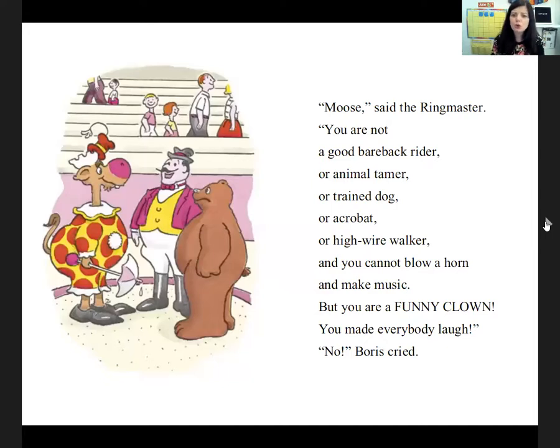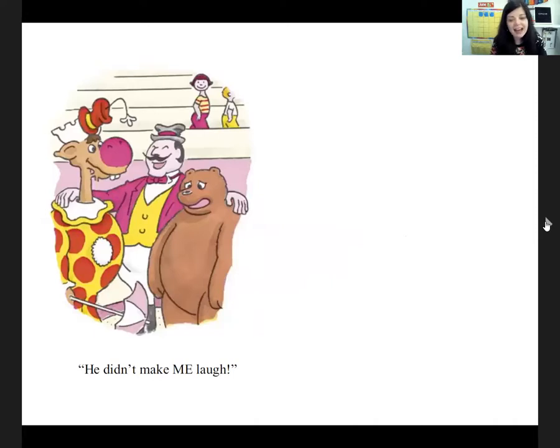'Moose,' said the ringmaster. 'You are not a good bareback rider or animal tamer or trained dog or acrobat or high wire walker. You cannot blow a horn and make music. But you are a funny clown. You made everybody laugh.' 'No,' cried Morris. 'Not everybody.' Boris didn't laugh at all. I think Morris made Boris frustrated, didn't he? But I think Morris was pretty funny. Well, today we talked about circus foods and we learned that O-O makes the sound ooh. We also made some cotton candy puffy paint. We decorated letter F with food, and we did rhyming words and counted peanuts. I'll see you next time for our summer circle time. Goodbye!